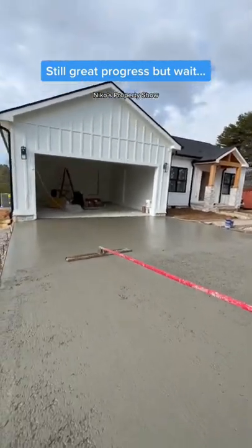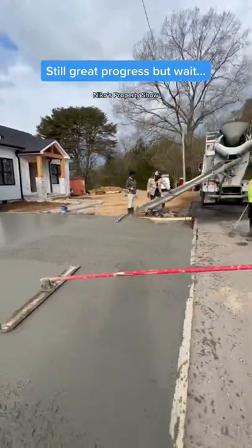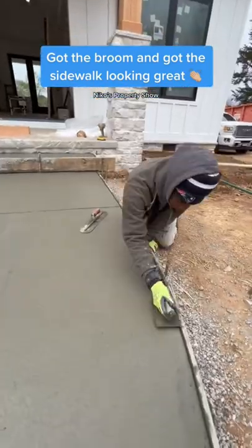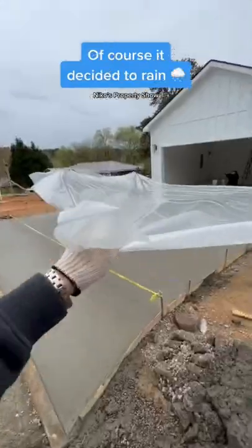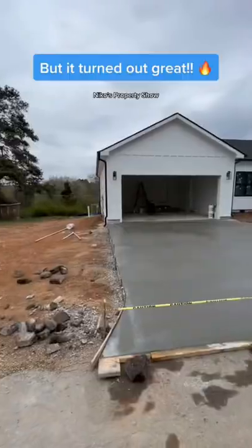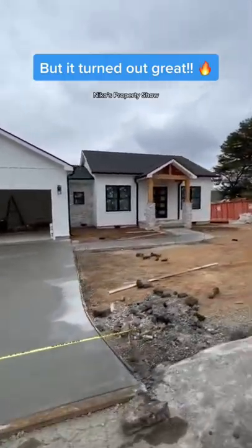We got that front cut out, got the bull float on everything and it started turning out really smooth. We got the broom on it which looks absolutely amazing. Started getting the sidewalk to look really nice, and unfortunately it started to rain so we had to cover everything with plastic — but check out how this turned out. It looks phenomenal. What do you think?